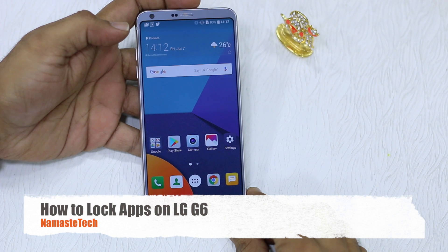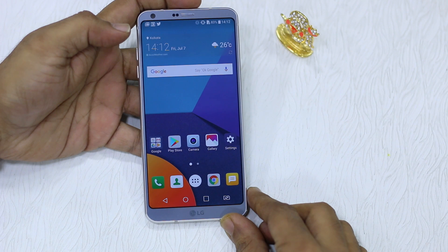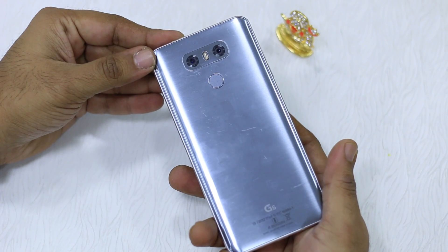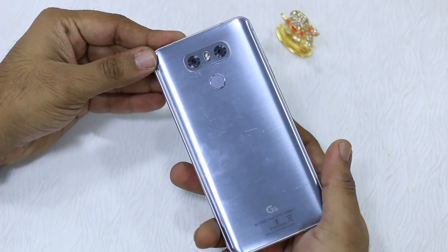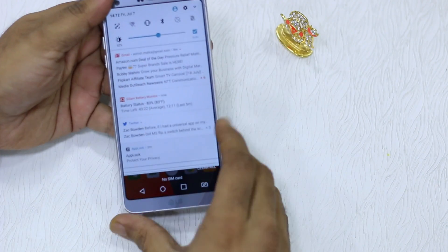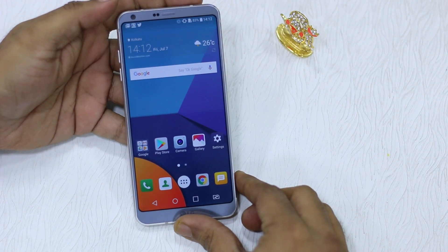Namaste guys, Ashish here for Namaste Tech. If you have an LG G6 and you want to lock down your apps so nobody else can watch them, and you want to do it with a fingerprint — which is on the rear of the LG G6 and also acts as a lock button — this is how you do it.